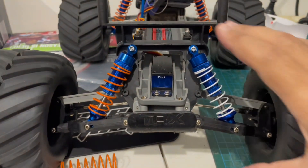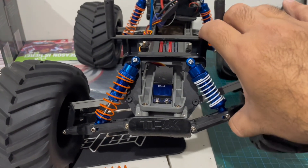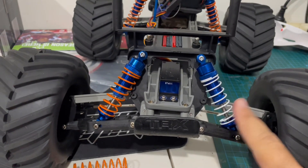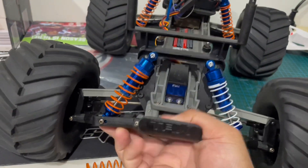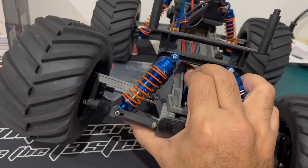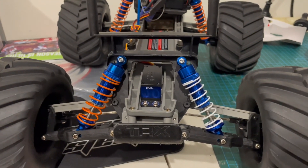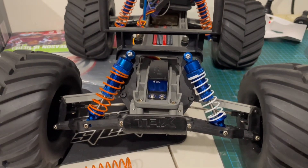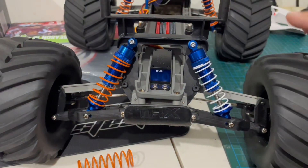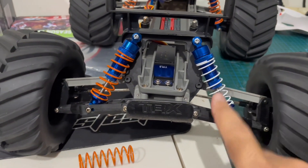I'm kind of liking the way this one feels — even though it's 22.5 weight, the spring makes a difference. So if you're looking for a good shock upgrade for your Stampede, look for this GPM clone, but make sure you replace the spring with the original spring that comes with the original Stampede shocks.